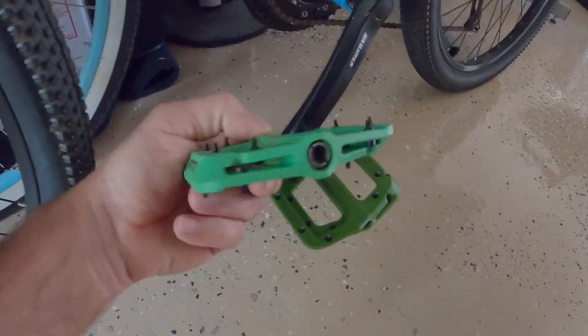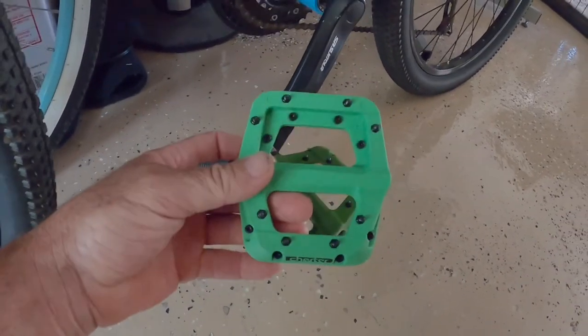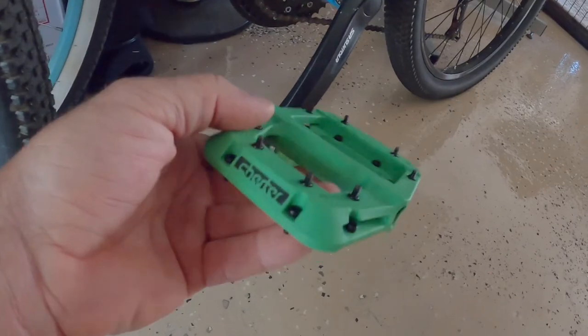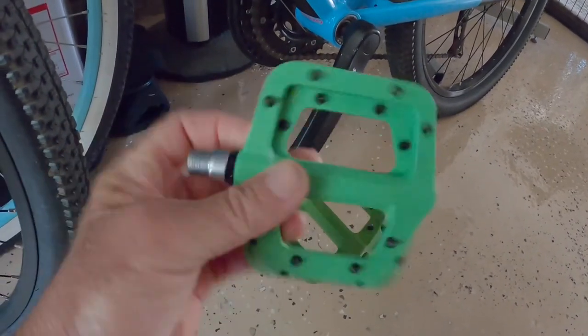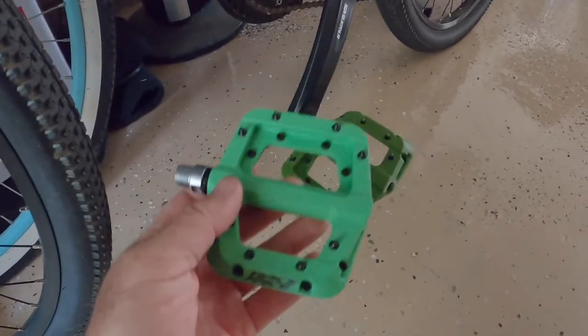I'm going to give them a try, see if I like them, see how they hold up. After a few months of use — or until I get the T-Max put back on — I'll come back and give you a review on what I think of these. I know these will be great — Race Face.